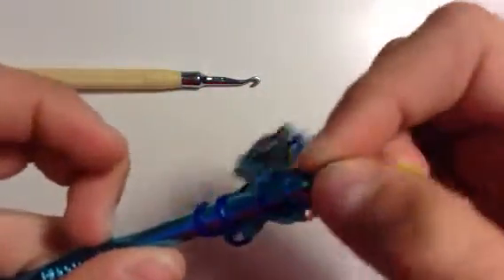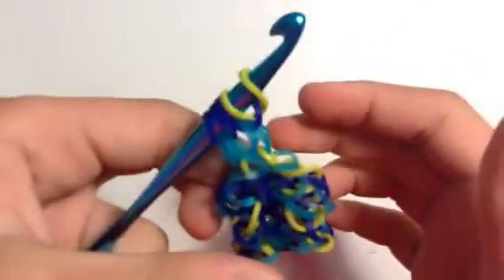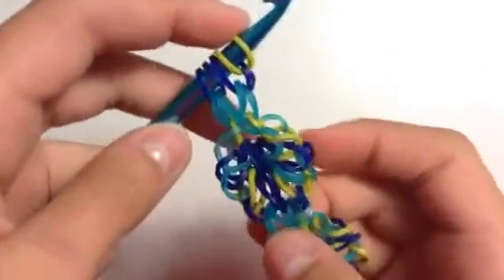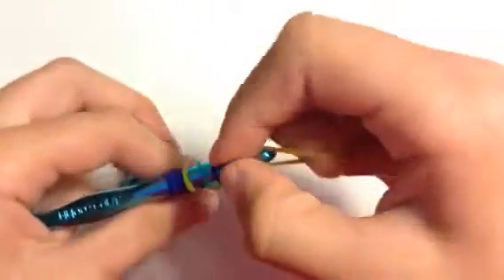Next, what we're going to do is keep adding layers onto this. What I mean by that is you can grab a band and just loop it onto one band. Then after the olive green, it is jelly turquoise. After jelly turquoise is navy blue. After navy blue, we're almost done.